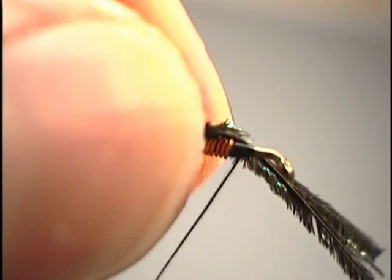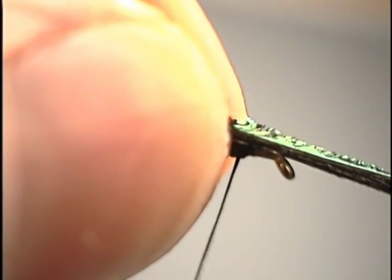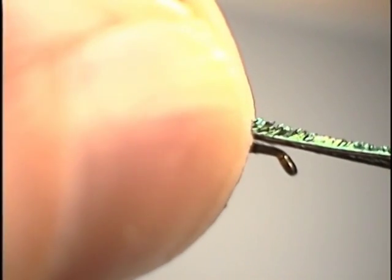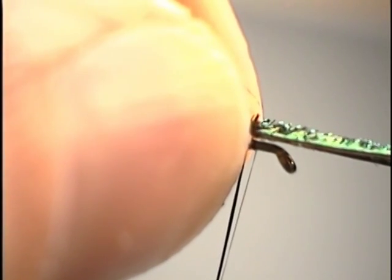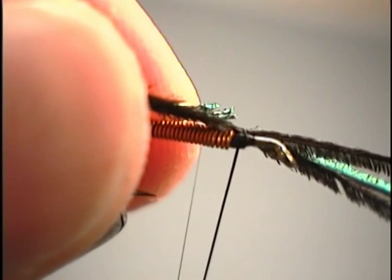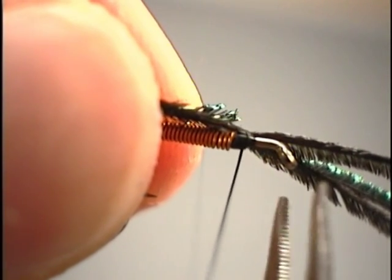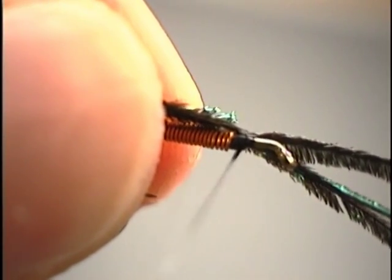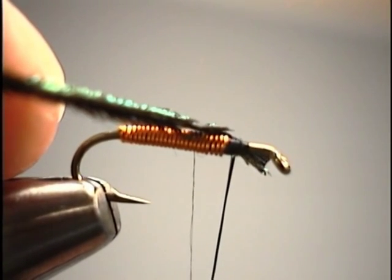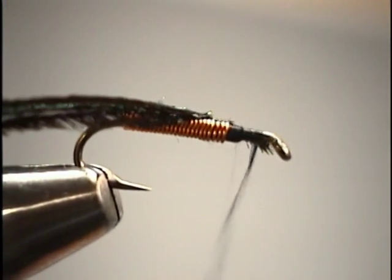To execute the pinch loop: grasp the material and set your fingers right where the abdomen and thorax are going to meet. Lift the thread perpendicular to the hook shank, slide the thread back into your fingertips and pinch it. Bring the thread down on the backside of the hook, then with a quick pull, slide that thread loop out of your fingertips and trap the herl right on top of the hook shank. Once we get a couple of loose wraps, we can pull back on the herl to draw it behind our index point, then continue tying the material down firmly to the hook shank.